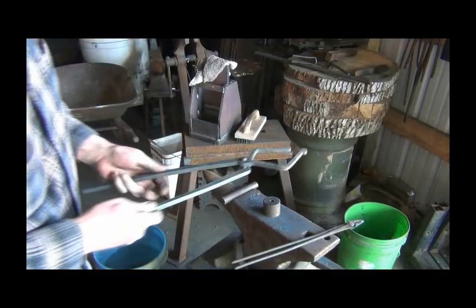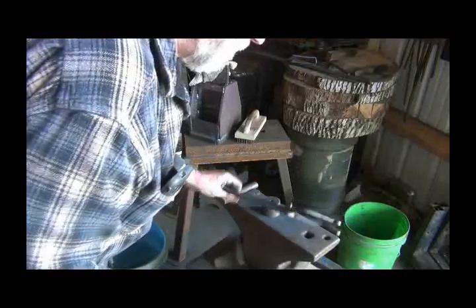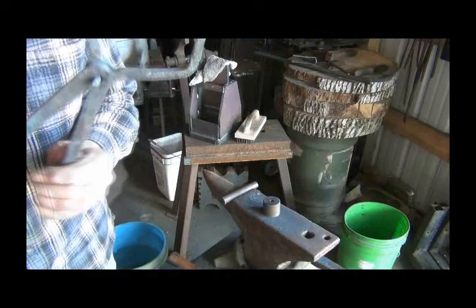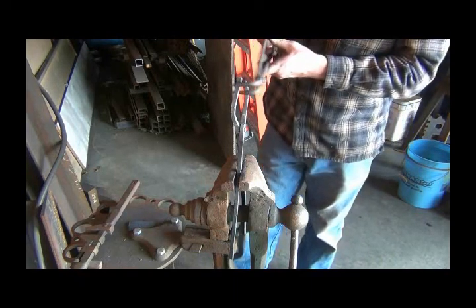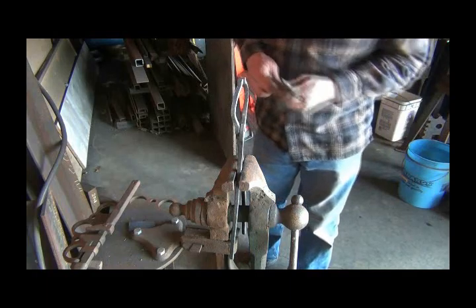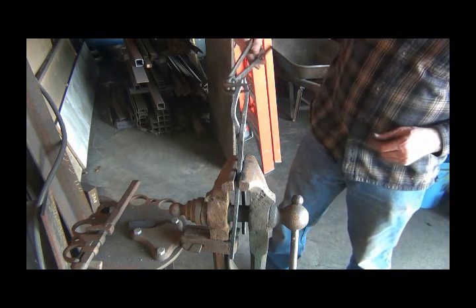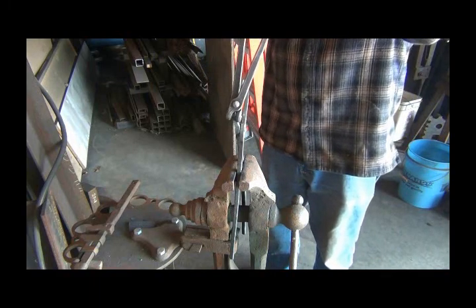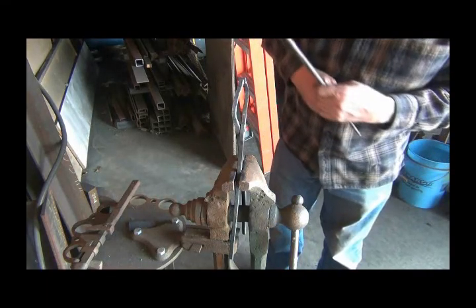I've had a lot of trouble with heating the rivet up and then getting it into the tongs. I'll try it again, but I've had better luck with having it in the tongs and then bringing the tongs over and in one quick move hammering the head onto it. There's the rivet - we've got to work quick. See, it won't go in there - it expanded just enough, and by the time I get it down in there it's cooled off. So I'm going to go ahead and put it together. Now I'm going to put that in the forge and try to get that rivet hot.